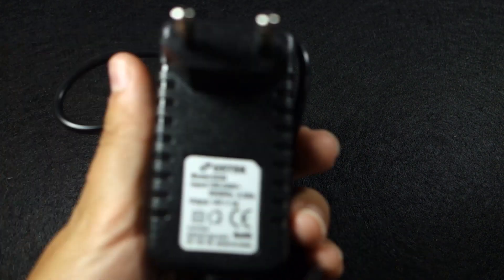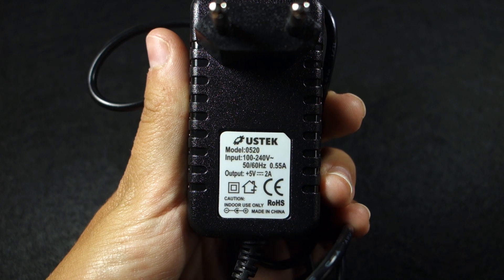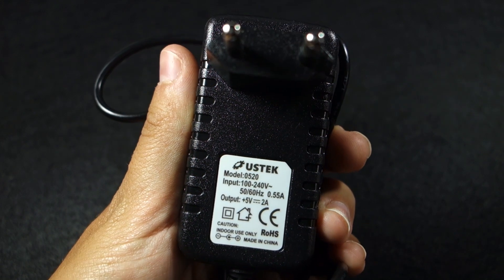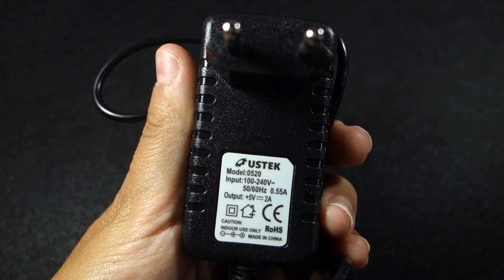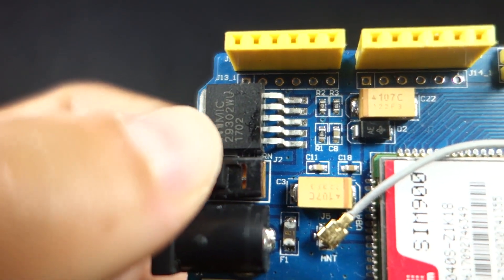It is recommended to power up the shield using an external 5V 2A power supply. We're using a power adapter like this. To use the external power adapter you need to select the power switch to the external position.